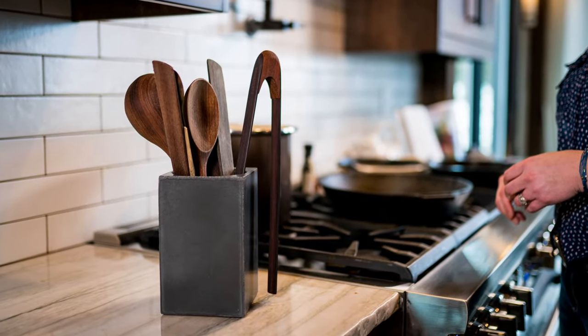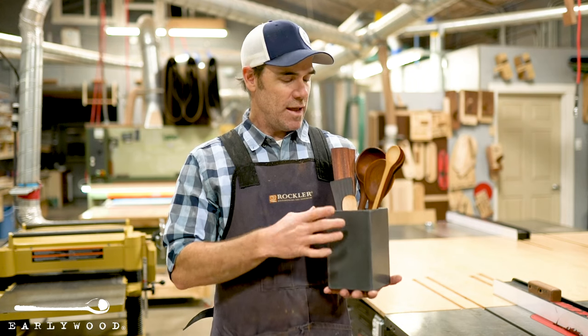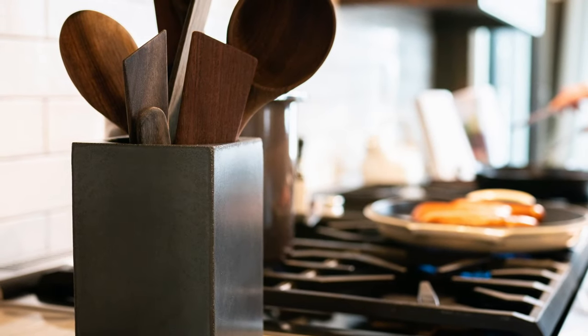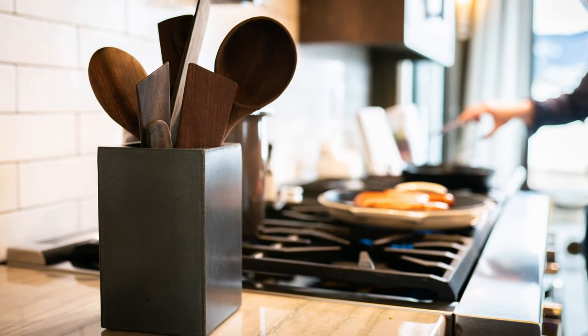And to put it all in, you get the concrete utensil holder. This is made up in Montana by a friend of mine for us here at Earlywood. It's got plenty of size to hold maybe 10 to 15 utensils and looks great on your countertop. We even put a little sealer on here, so if this is sitting next to your stove and you get a couple of splashes on there, that'll minimize the discoloration you get.